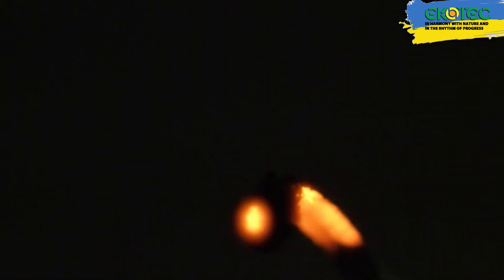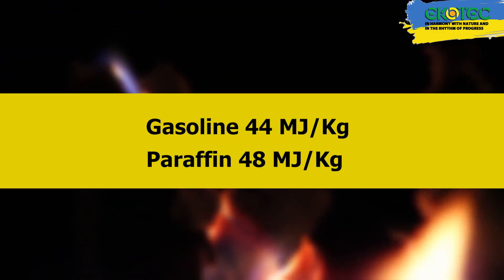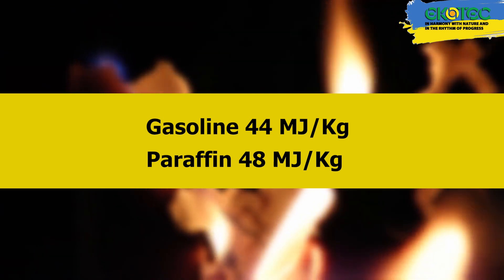What's the catch? In fact, paraffin, when burning, releases more heat than gasoline. If gasoline releases 44 megajoules when one kilogram of fuel burns, paraffin releases 48, making it even more calorific.